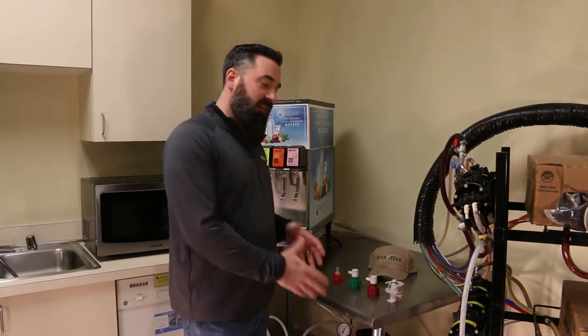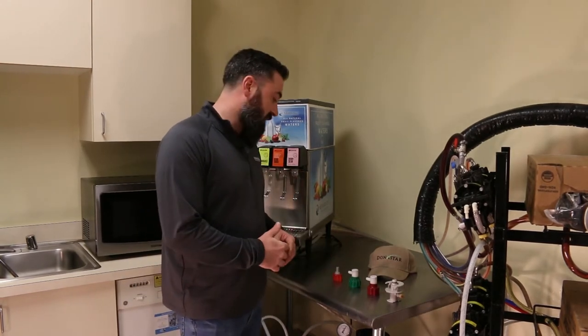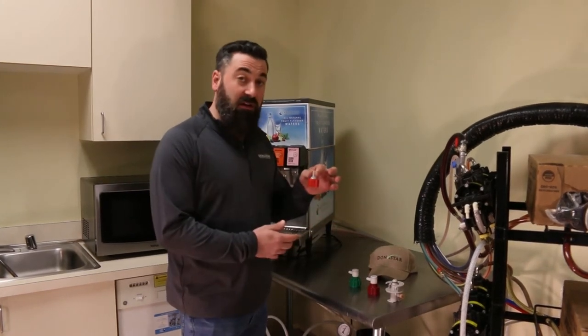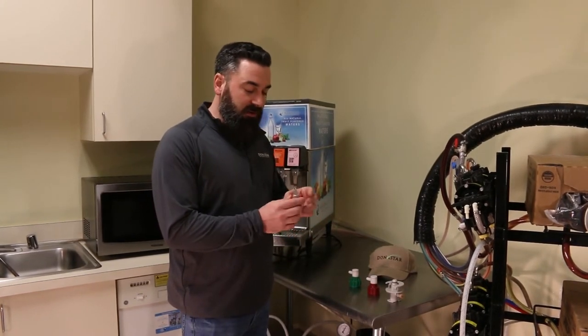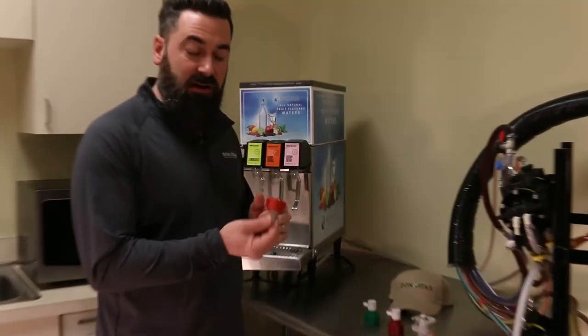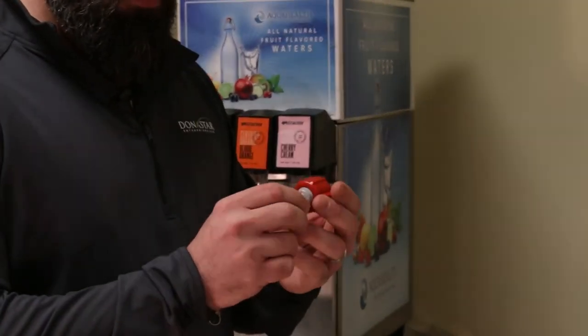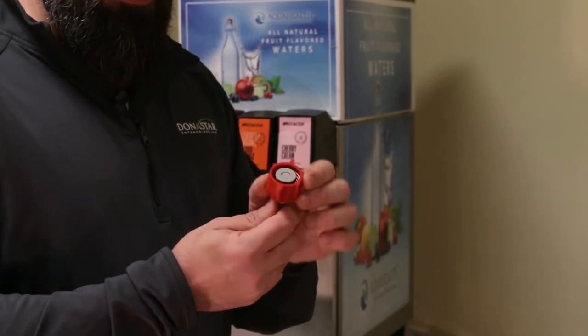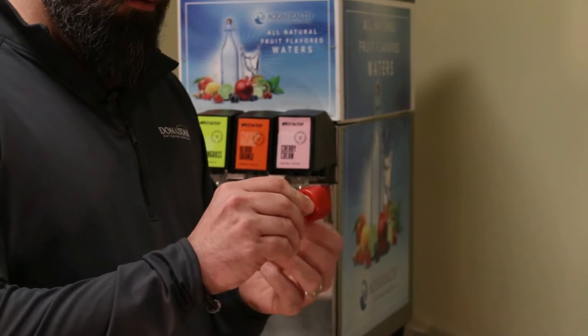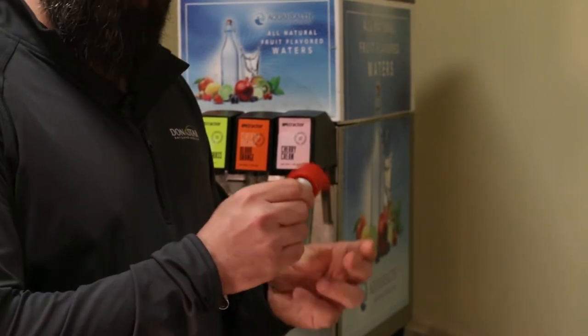We basically have four main styles. This first one here is a Coke style connector. You're going to find this connected to Coke branded bag-in-a-box products. This works pretty easily — it's just a screw-on style connector. You'll place it on the box, turn to the right to screw it on, and turn to the left to screw it off.